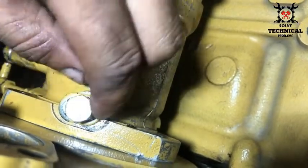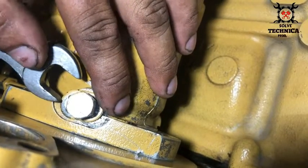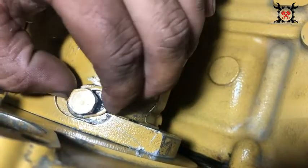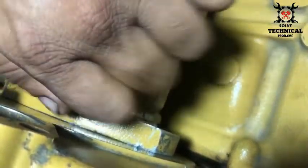When the spacer behind this nut is free, your pump is locked. And when this spacer is locked, your pump is free. It has two sides — one side is free and the other side is for locking purposes.